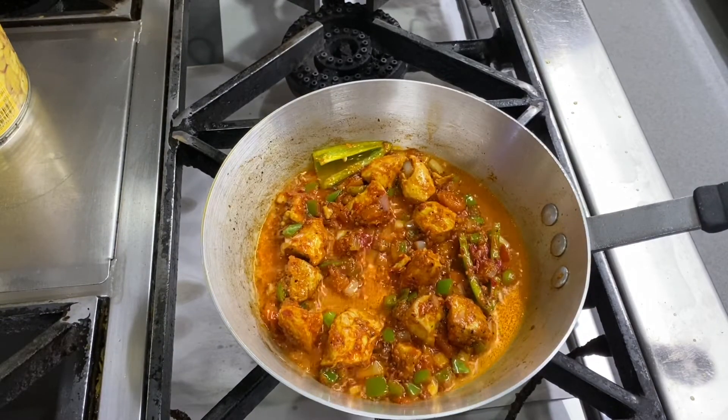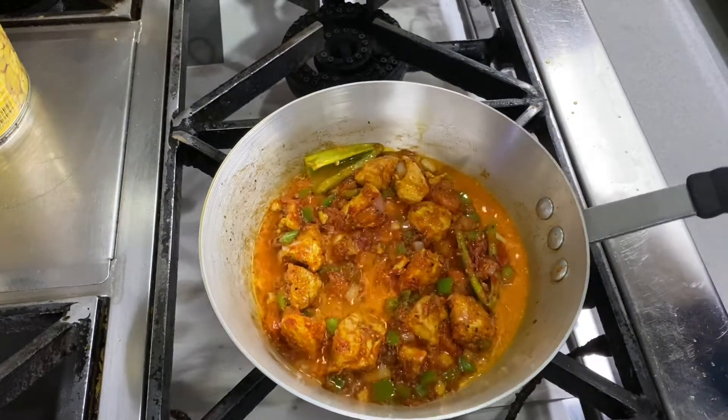Once the onion and green pepper goes nice and soft, we are going to add curry sauce in it.